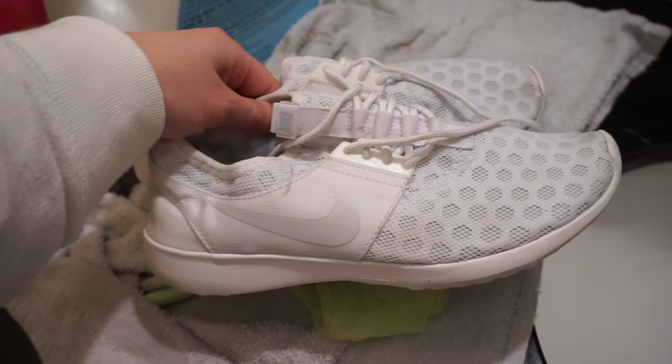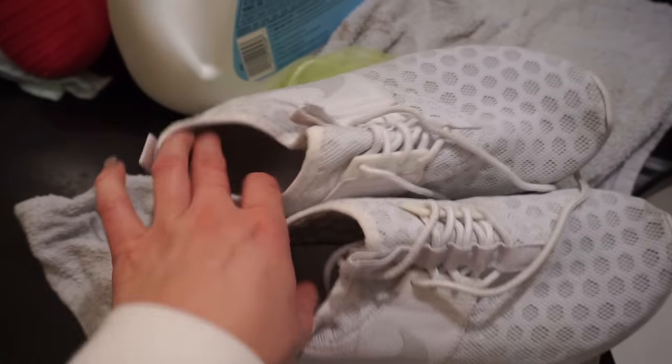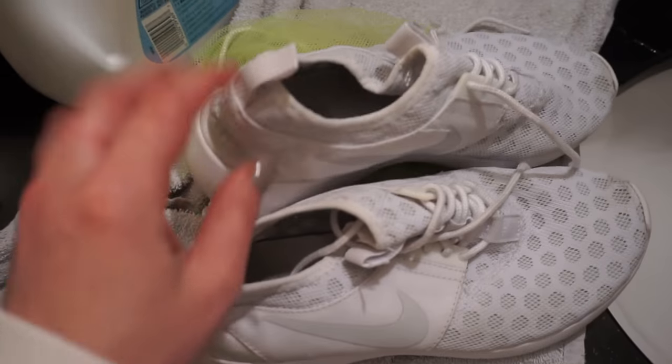So there you guys have it — how to clean your shoes and make them look as good as new. We're just going to hang these to dry and then check in with them in the morning and go from there.